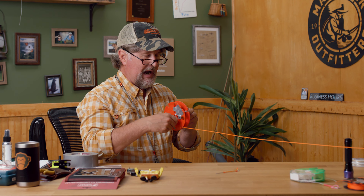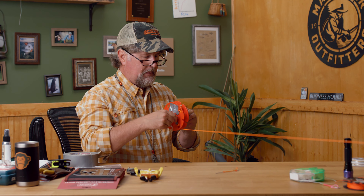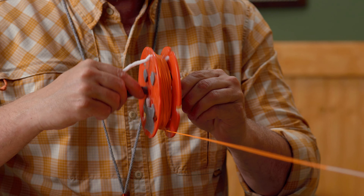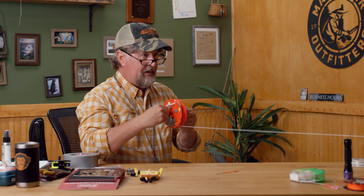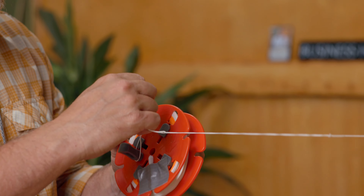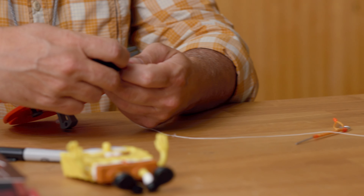This is not only practical, friends, but it is downright fun — fun for the whole family. You can get the kids involved; you might even be able to include a dog or two. Then finally you're going to get to your backing. You can either cut it, or unloop the backing — that's why we tie that Bimini twist in the backing. I'll just cut it for the simplicity of this video.